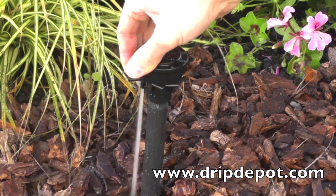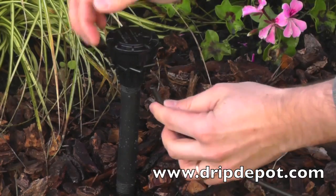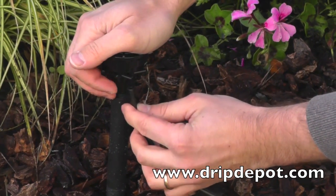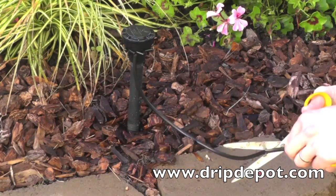The outlets on the manifold end with a quarter-inch barb. Any of our quarter-inch tubing can be attached by simply pushing over the barb. Next, trim the quarter-inch tubing to the required length.